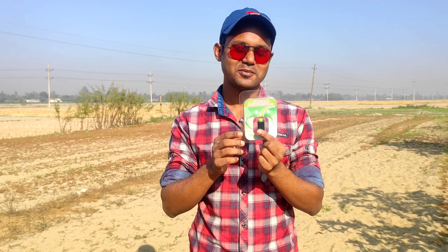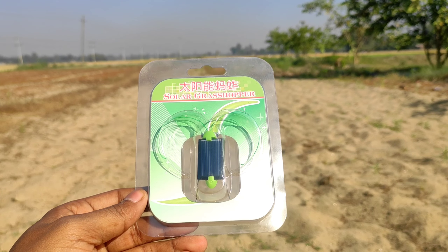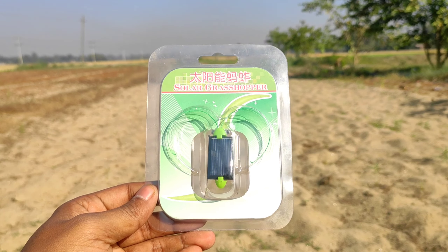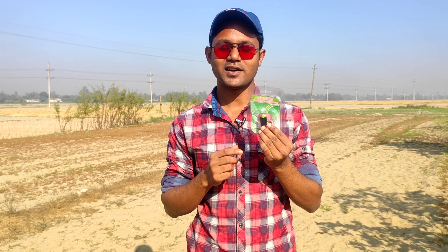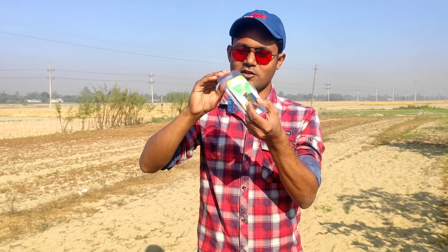This is a solar power grasshopper. A grasshopper — ke bangla ghasphoring bale — it's available online. The price is not that affordable, but there's a discount. The boy actually got the cleaner for a grasshopper to come on. Okay, let's unbox this grasshopper.